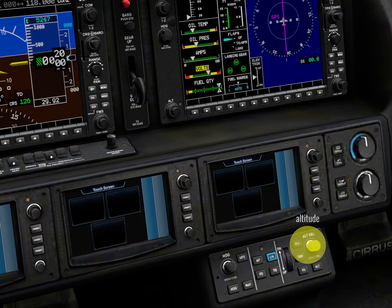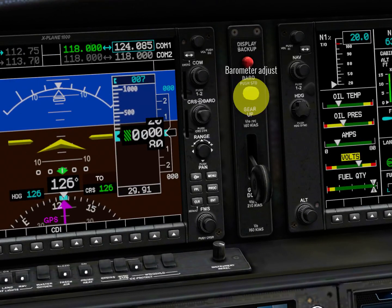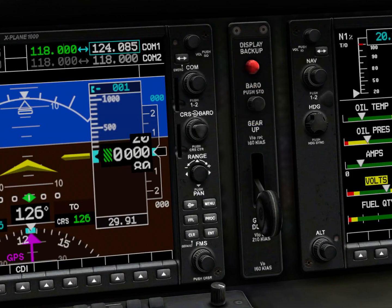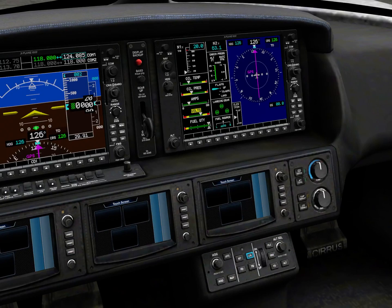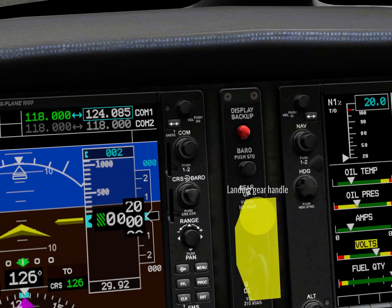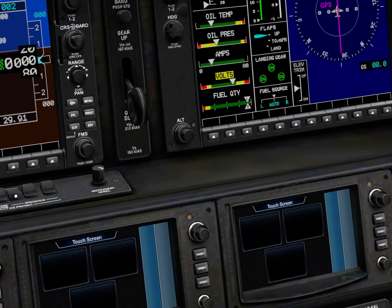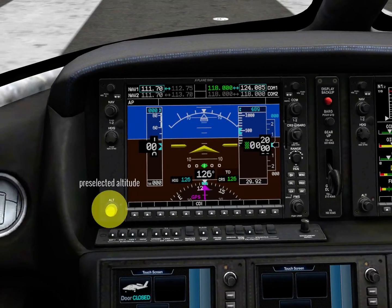Let's change the altitude back to 5000. There's a little trick here: select your barometric altitude until you see it's at absolute zero, then click the green button and move it until you have a complete zero. You have to be very, very careful with those movements. Once you have it, click it again. Minus 001 is acceptable — just one foot of difference. Now go ahead and select your target altitude again, which in this case will be 5000 feet.